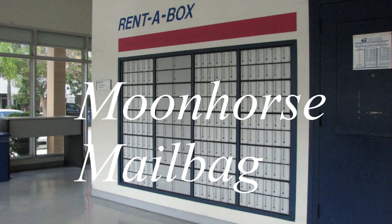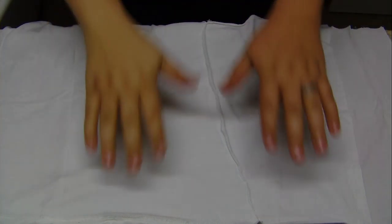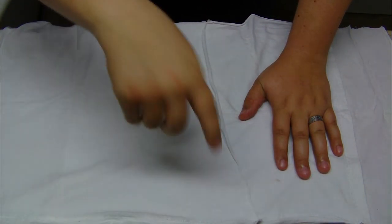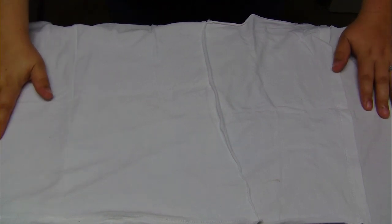You've got mail! Hey everybody, I'm gonna wave weirdly — the camera's pointing down. We're in my workshop now, but I put a thing so you don't see the nasty work table. This is yet another mailbag video — that's the word I'm looking for.